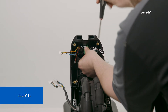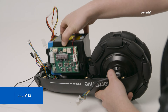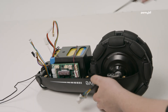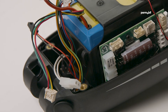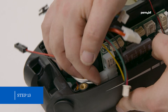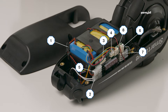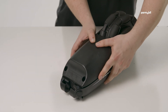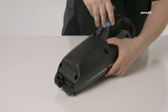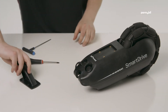Step 11: place the LED board back in place and secure it with the screws removed in step 5. Step 12: put the battery pack back in place and secure it with the screws removed in step 4. Step 13: route the wiring properly back in place and plug everything back into the circuit board. Step 14: place the bottom cover back in place and secure it with the screws removed in step 2. Step 15: place the carrying handle back in place and secure it with the screws removed in step 1.